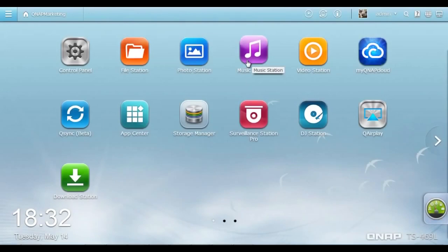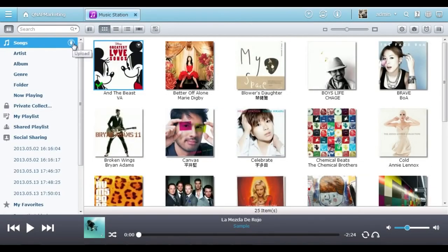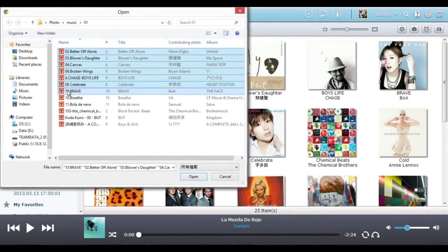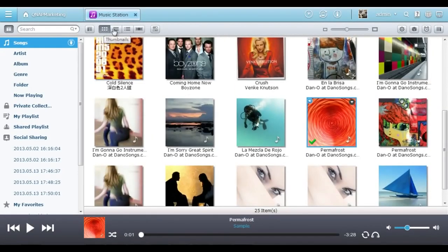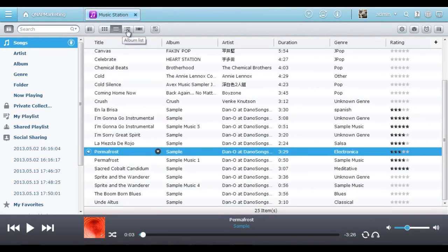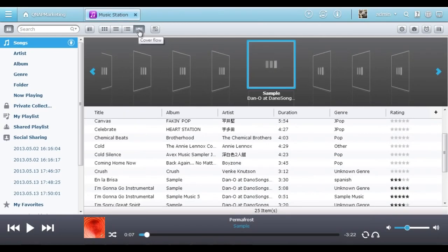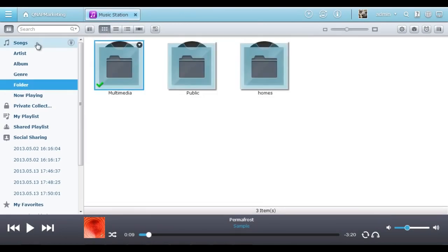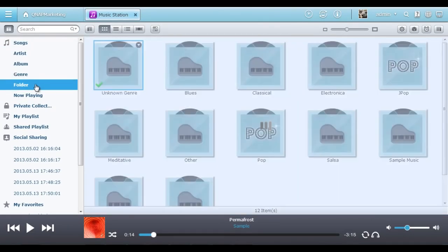QTS 4.0 Music Station is great for you to collect, manage, and enjoy your music collection in a fun and intuitive way. It's simple to upload music to the Music Station, manage your tunes, and click it to listen. You can choose to display the music in thumbnails, in a detailed list, by album, and in cover flow mode. Your music is categorized by artist, album, genre, and folder automatically for easy searching.